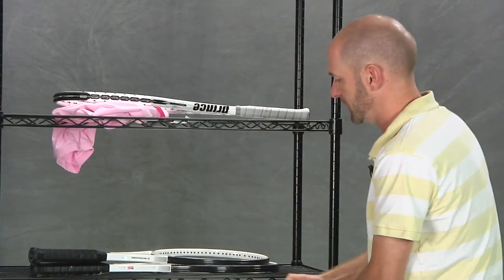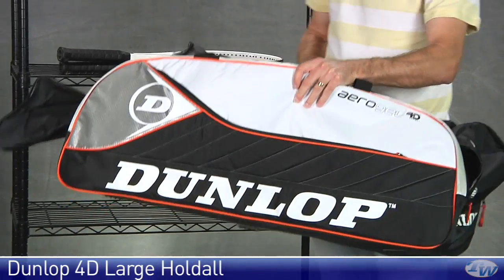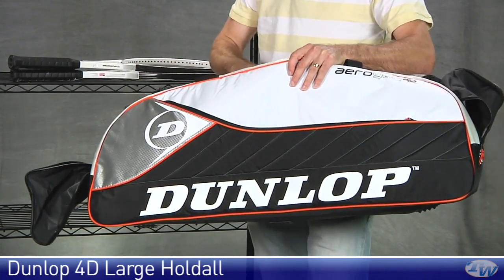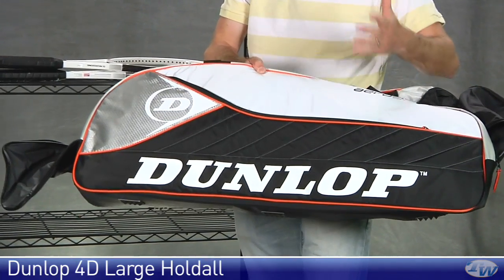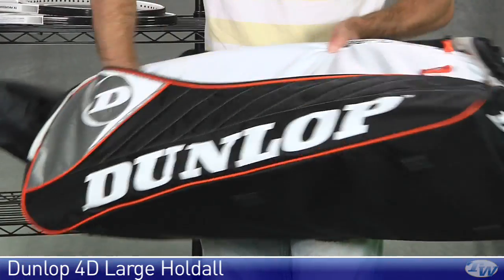And then lastly, we are going to look at a new bag from Dunlop. This guy is huge — can barely get it off the cart. So this is their large holder. If you're a tournament player hitting the road and looking for a bag to just throw all your gear in, this is a dynamite bag. It's going to tie in great with your 4D Aerogel rackets. Nice large accessory pockets — they have that same style pocket on both sides of the bag, so you can throw a ton of gear in there.